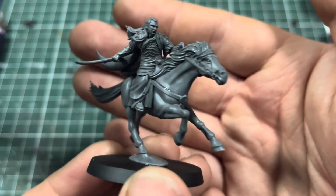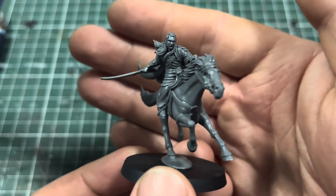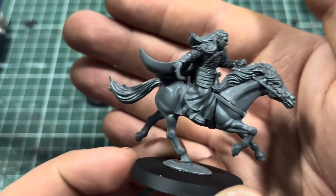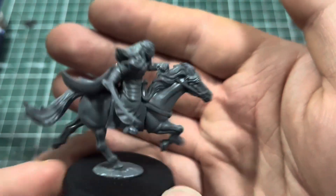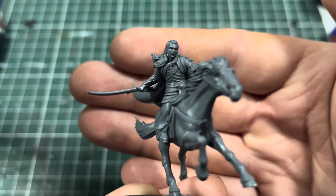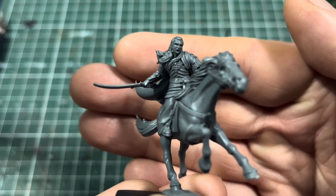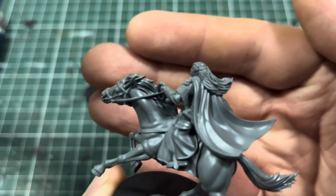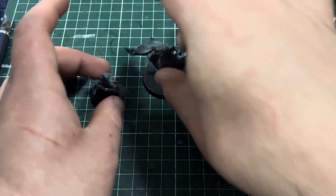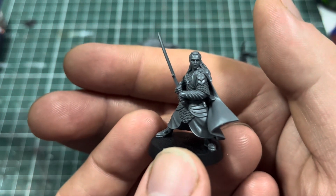I'm actually going to paint these guys up pretty soon — maybe try to undercoat and get some colors on tonight, but we'll have to wait and see. Hopefully it won't take too long. Absolutely awesome looking models. Nice detail on the face there, really looking forward to painting that up. The hair and the cloak are very, very cool.